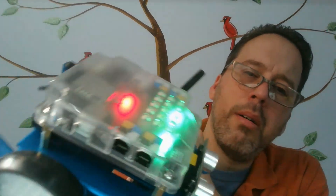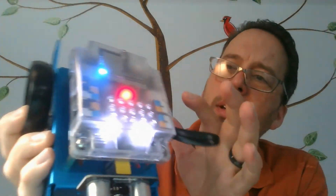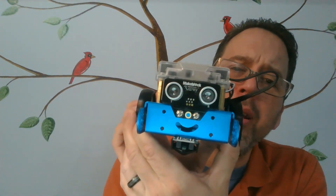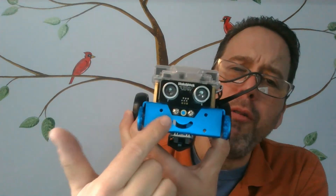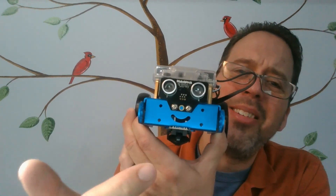If I've done everything correctly we should be ready to go. Let's see what happens when I put the power on - it's got power, it's got lights, it makes some sounds! Next step will be programming our happy little robot, and we'll do that next week. Think about what movements you think he could do - what should I program him to do? Think about that, leave me a comment, see you next week!